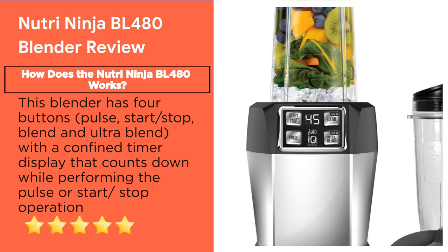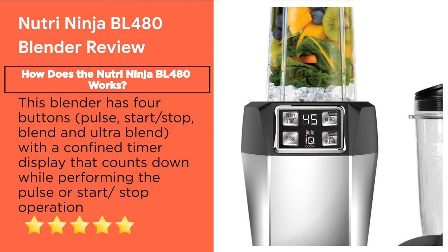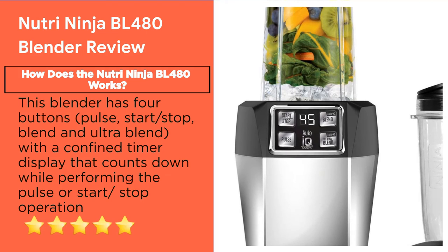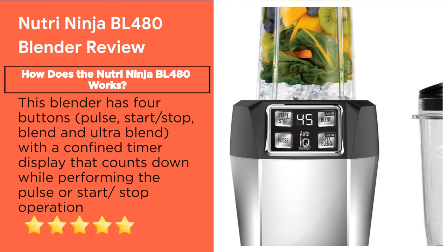Feature 8: How Does the Nutri Ninja BL480 Work? This blender has four buttons — Pulse, Start/Stop, Blend, and Ultra Blend — with a built-in timer display that counts down during pulse or start/stop operations. The pulse button lets you manually control the process; once pressed, it pulses with a timer that counts up in seconds. When you press the start or stop button, it blends for up to 60 seconds and stops when you press the button again.